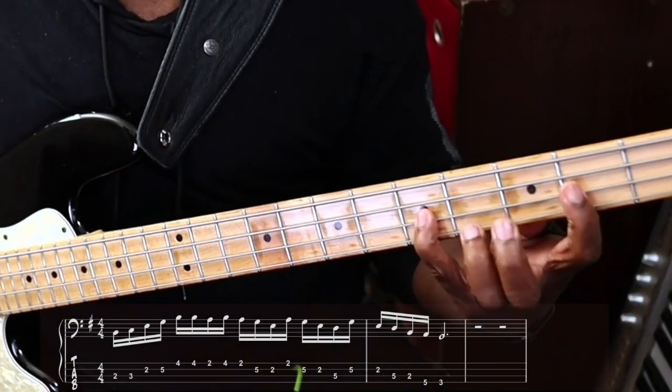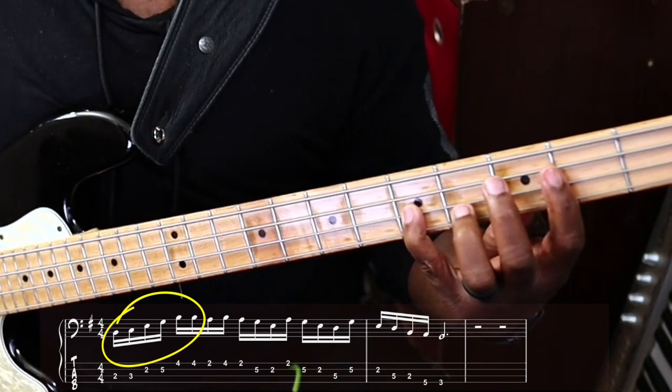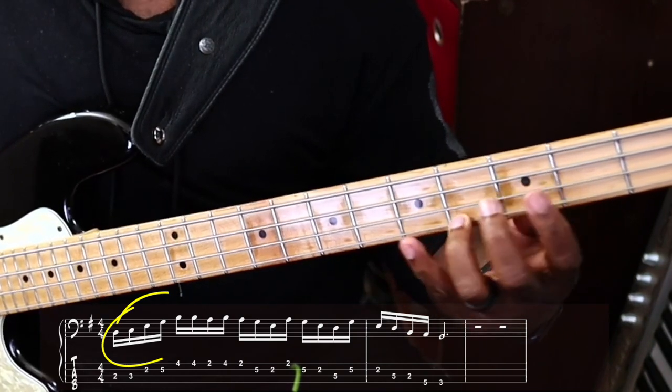If you're struggling with weak fingers, here's an exercise that I literally just made up to strengthen your fourth finger. I want to over-utilize my fourth finger so it can just be strong as hell. I start off with a C major seven arpeggio.